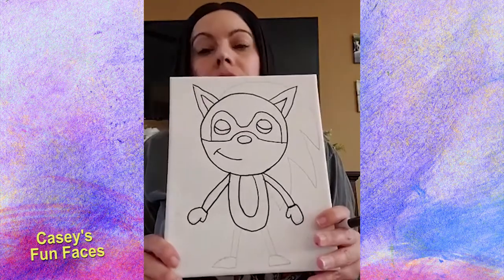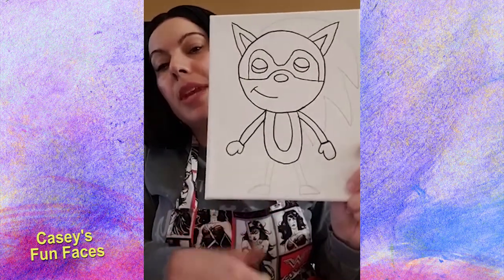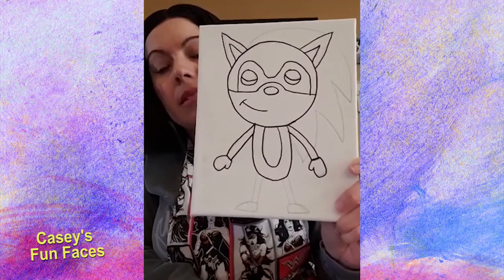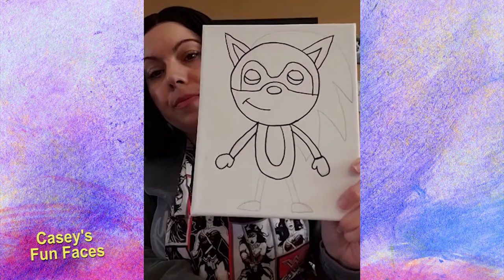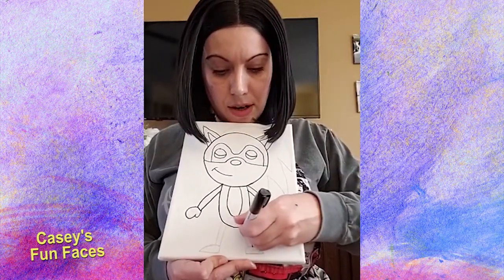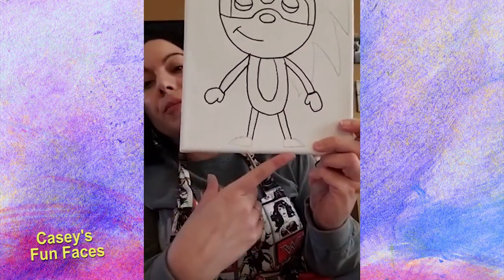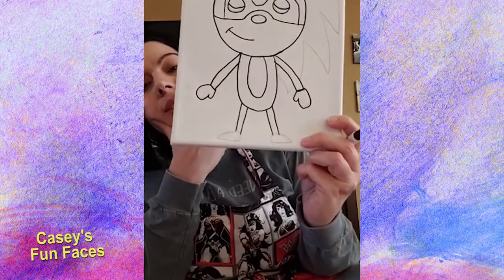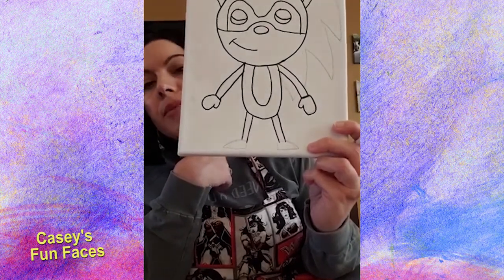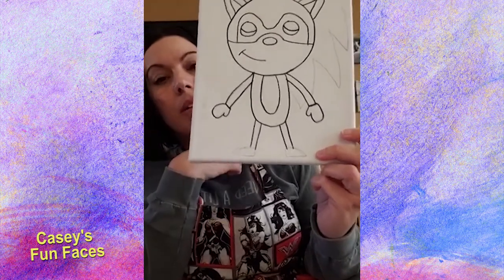We're going to work on his legs next. Keep them skinny and keep the lines close together. Don't go all the way down to the bottom because we need room for shoes — he can't be Sonic without sneakers. Keep the legs skinny and leave a little bit of room at the bottom. After the legs we'll do a very simple shoe shape — nothing fancy, keeping it simple.